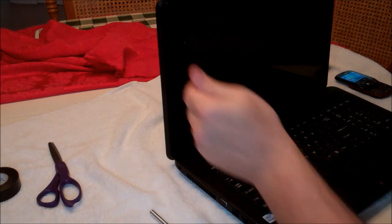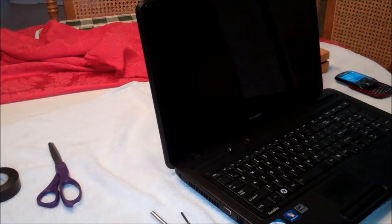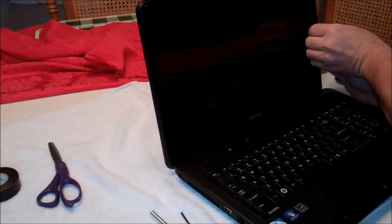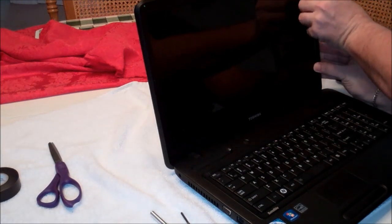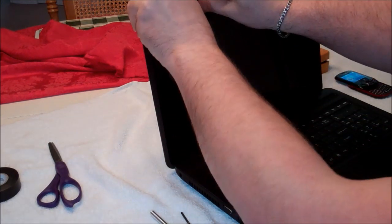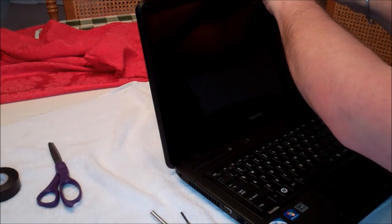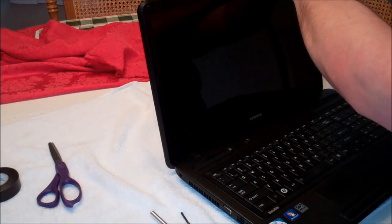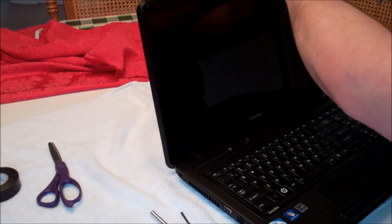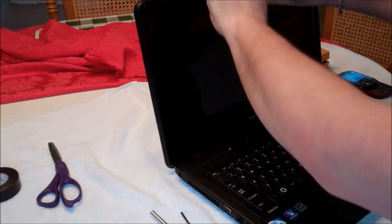Okay, all the screws are loose. Basically now we've got to remove the bezel from the screen. If you just reach up and pry one side and get it started — now this is a little different from some of the other replacement screen videos I've seen, because this laptop has a webcam in it, so you have to be a little more careful when you get to the center part.